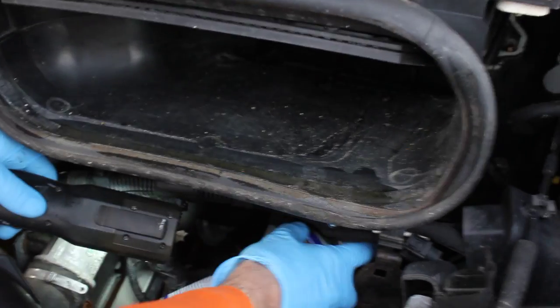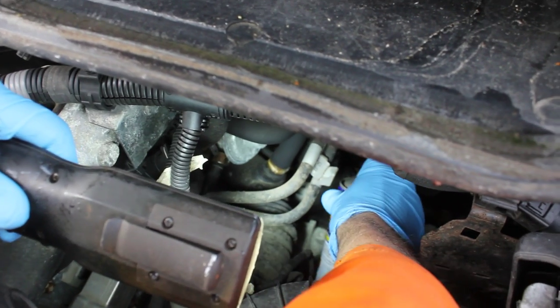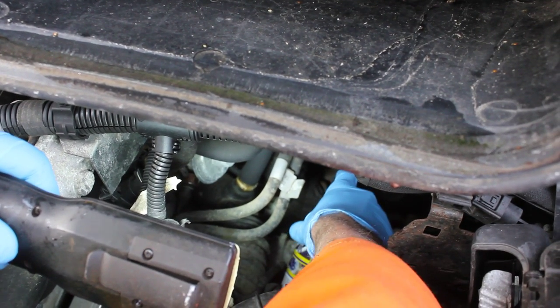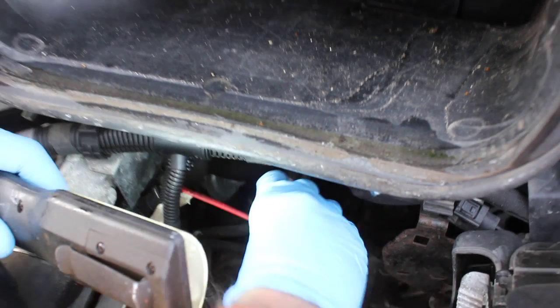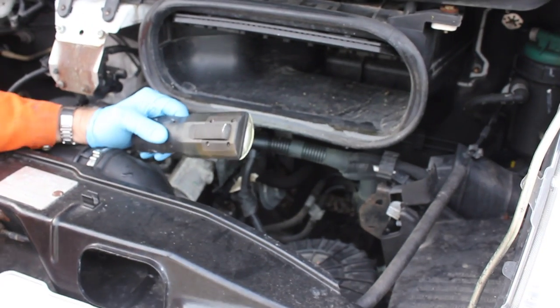So we're going to take our penetrating spray — our WD-40 type spray — and get in there as best we can. It's pretty hard to see with the camera, my arm in there, and a torch, but basically just give all those moving surfaces and ball joints a good dousing while your assistant wiggles. How's that feeling Millie? Much better. You might need to work it backwards and forwards a few times, but eventually that should get your linkage working.